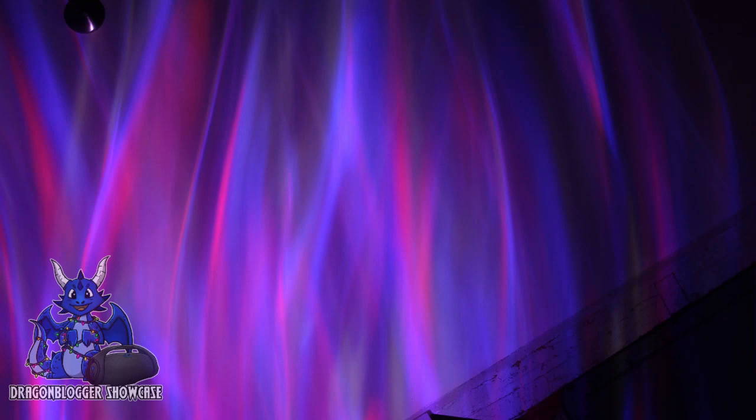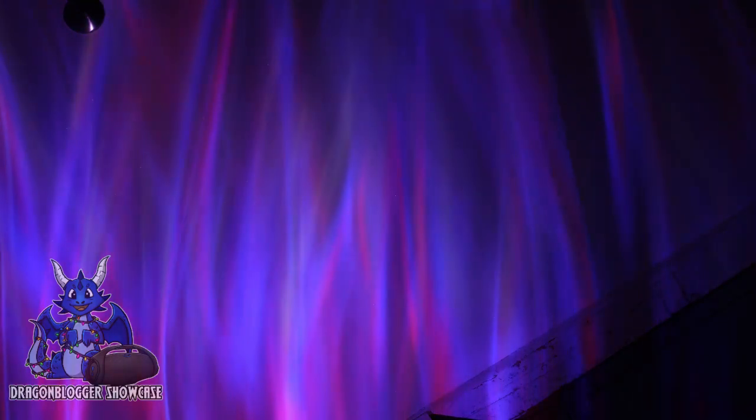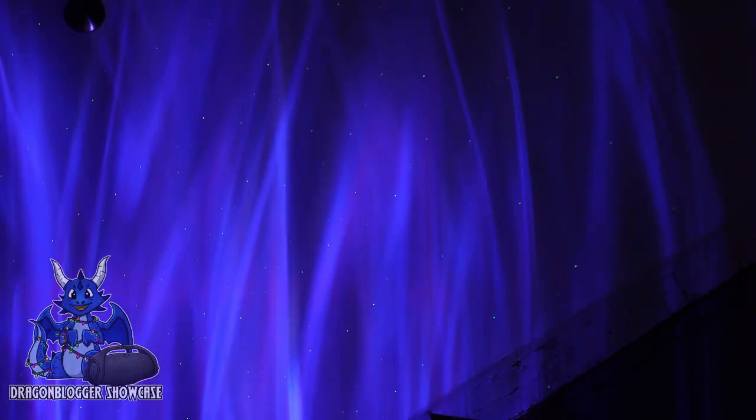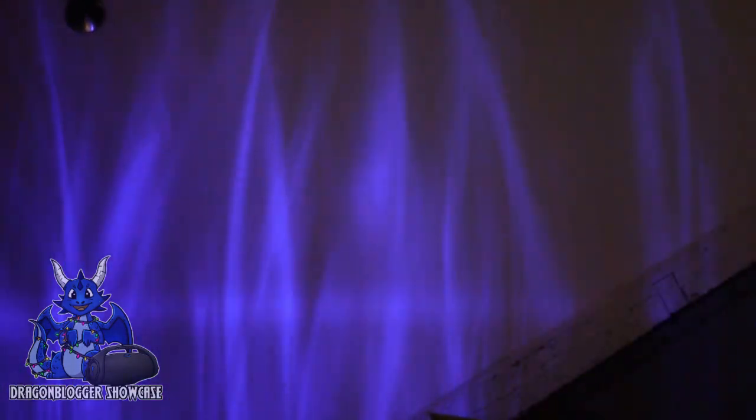Now that we have it hooked up, you guys can see we have it pointed at the sky — the ceiling. This is where we're going to have some fun with this. We're going to actually try and change some of the patterns and all of the other cool stuff. And as you guys see, we can adjust the patterns just like this.